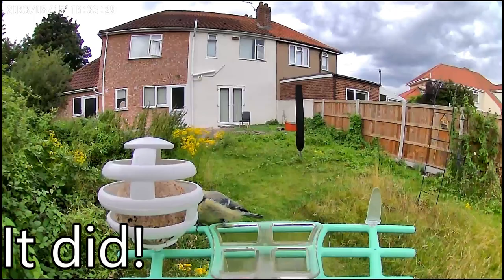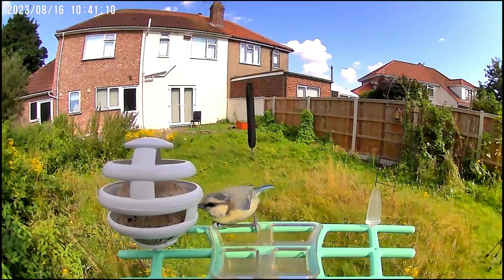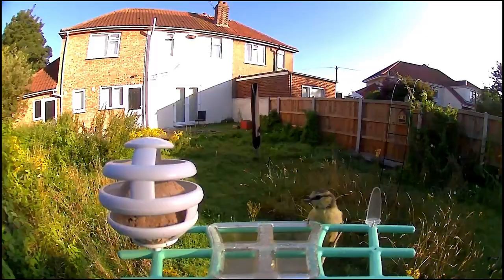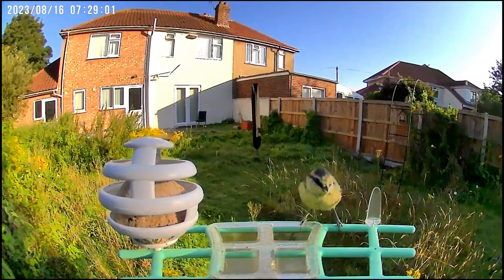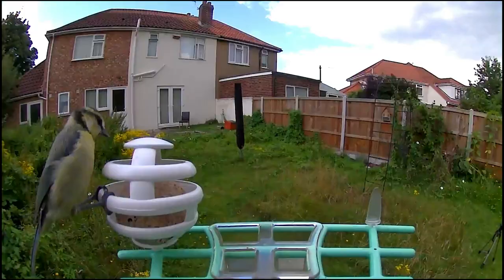It is worth mentioning that the bird ID function of the app is part of a monthly paid subscription. You do get one month free and then you can buy it monthly or annually. Monthly starts from about £2.59 a month or just over £30 for a year, with slightly more expensive versions available for larger cloud storage. It's not too expensive, but it's definitely worth mentioning before you go ahead and purchase this item.